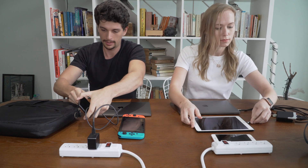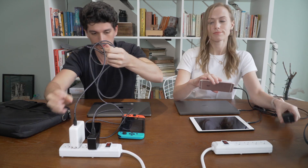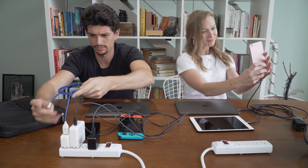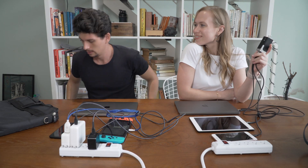You have to carry separate chargers for all your devices, and it takes so long to set up each of them just to start charging. Now, with Pico, you have all your devices connected. You can move on to what you should be doing twice as fast. And you're so much more organized.